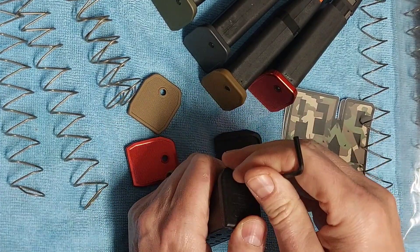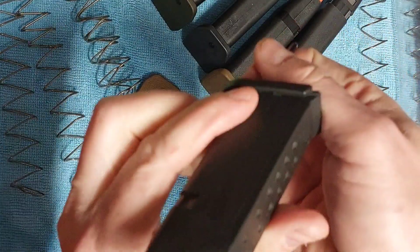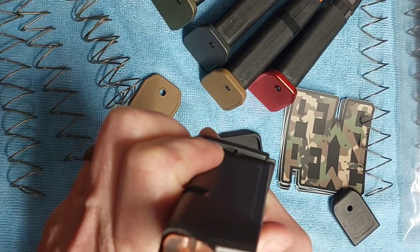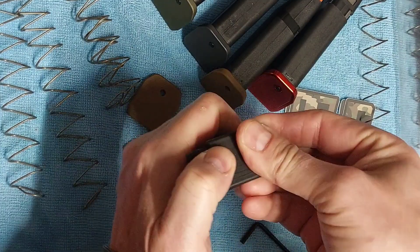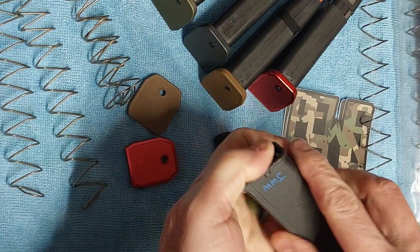All right, so put that down in there, and then if we just pull it forward, now these have popped out. So now that just comes off. You're going to want to leave your thumb over top of it in case things go to fly out, because there is a spring.